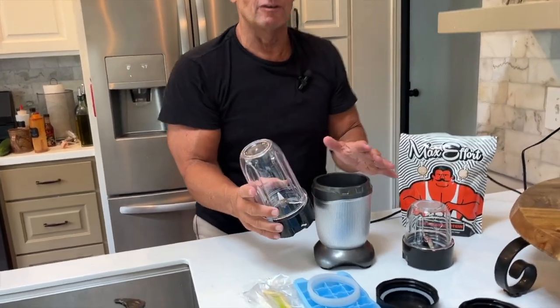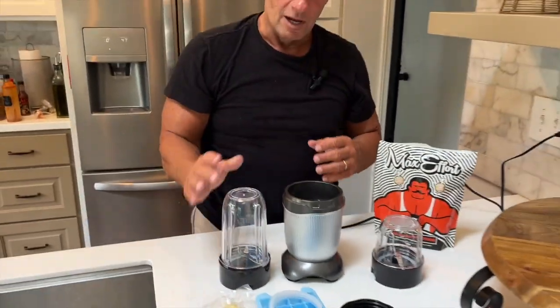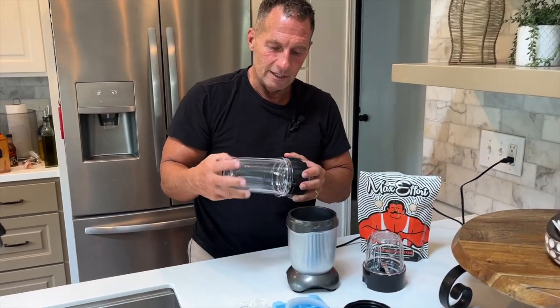I want to give you a quick review on this personal blender. If you've never had a blender like this, these are probably my favorites because they're so easy to use, especially for stuff you're doing every day like making coffee, making shakes, making drinks — anything you can think of.